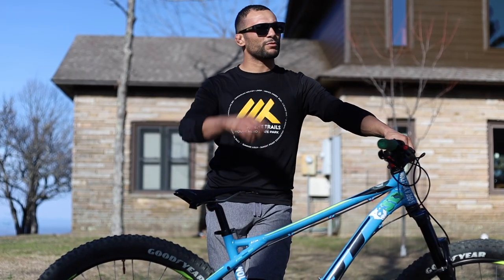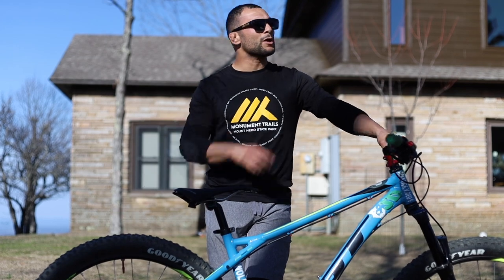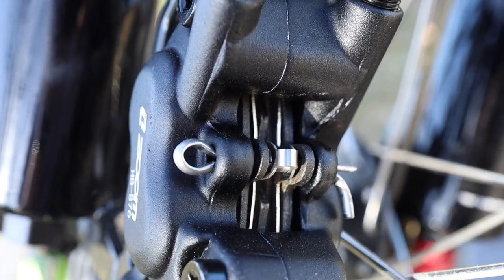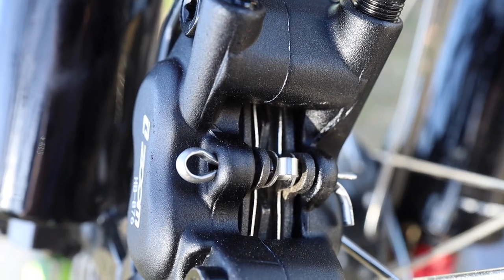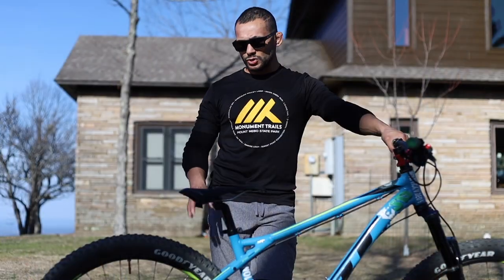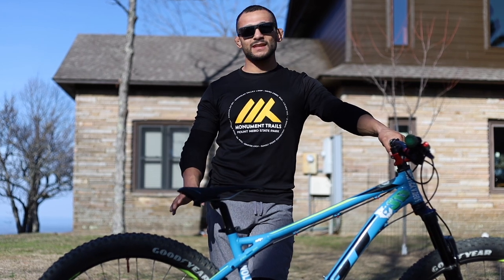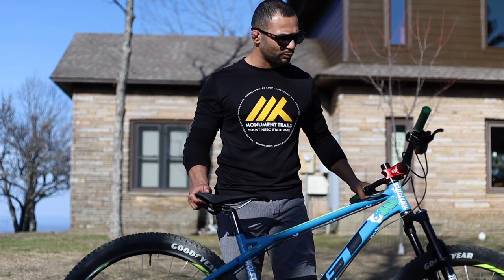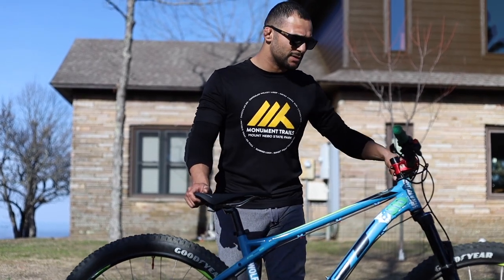We're fixing to give you guys a real-time review down the Black Diamond Hayes Creek Run. We're gonna start at the point over here and do it a little different today. I'm gonna bed these brakes in proper. We've got the Clark 180mm rotors on here, so we know those are nice and bedded in themselves. Let's bed these new pads in and get started. The GT Aggressor Pro is back. Let's do this.